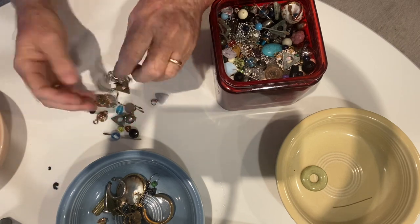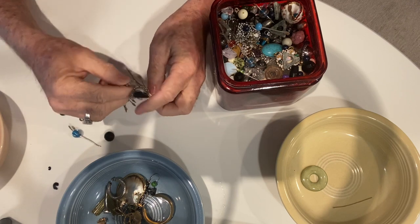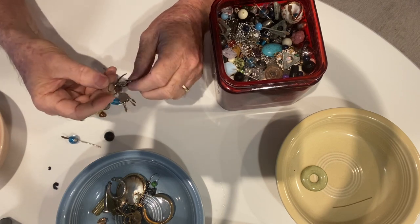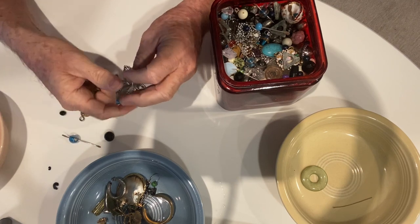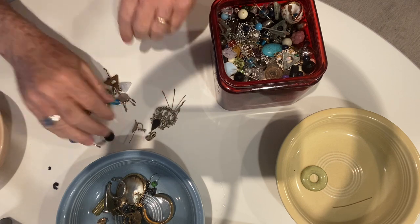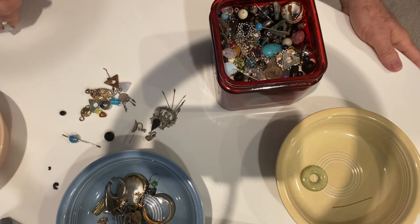Look at this one — wow, they have some really unusual pieces in here. There's that one, it's really kind of cool, and there's that one.